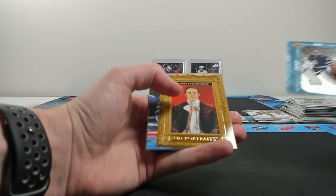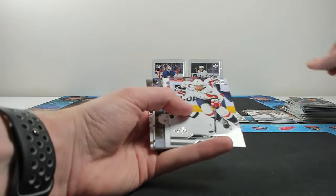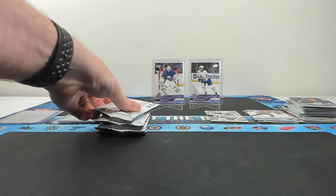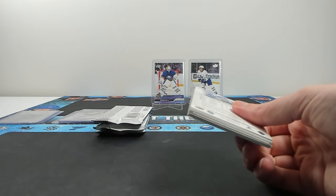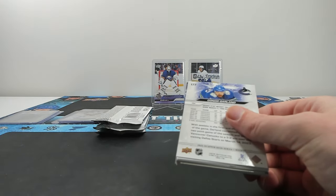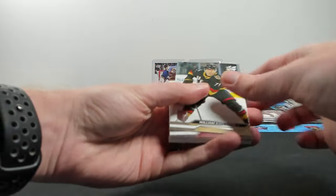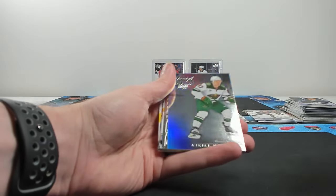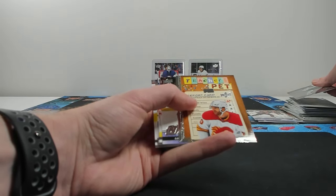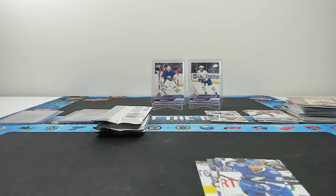200x85 of Hellebuyck, Svechnikov Portraits, and Niederreiter on the canvas. You essentially get an extra 33% more inserts - an extra third of a box per each box you get, which I'm a fan of. Special Edition of Kaprizov, Teacher's Pet of Huberdeau, and a Luke Hughes Young Gun - not bad at all, fairly good start here.